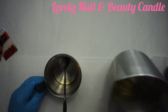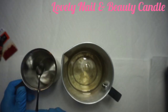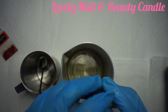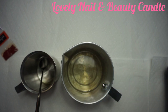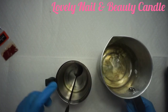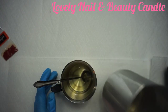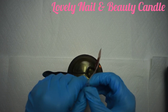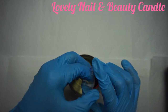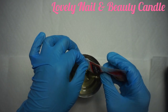Now I'm gonna bring my soy wax — as you can see it's melted already and it's hot. I'm gonna pour it and add again some drops of the dragon fruit fragrance, which smells very good, and mix it with the soy wax. Now I'm gonna pour a small quantity into the small pot, create my color, and add the red dyeing color. That's the first step of my project — I came up with this idea of how to create a Valentine candle.